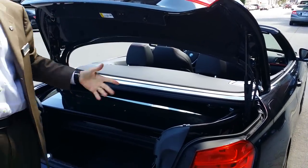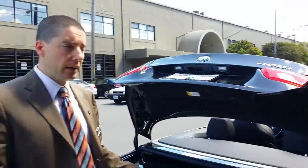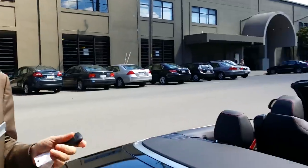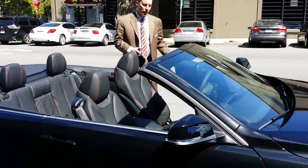What this allows is that I can fit something in — as long as I can close the partition, it can fit right inside while the top is still down. So that's it. We're gonna take this car on a drive, just drive around a little bit. I'm gonna drive with the top down, then we'll drive with the top up, just so you can see how quiet and solid it is.